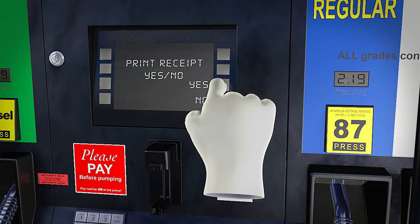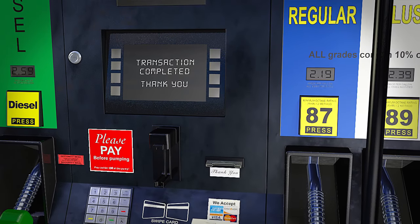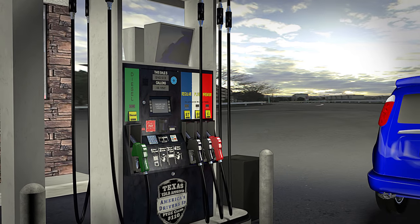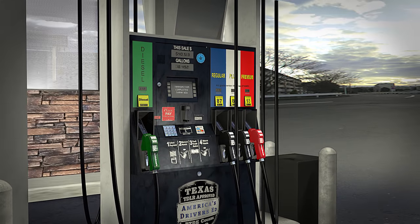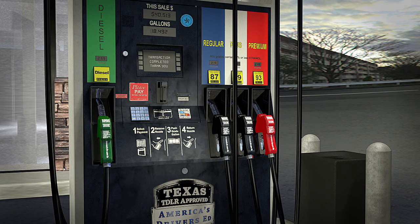Check the pump screen to be sure your transaction has been completed and follow any final instructions before you leave. That's all there is to it. If you followed the instructions on the pump screen, remember the steps in this video, and exercise personal safety and caution, you can safely refuel your vehicle.